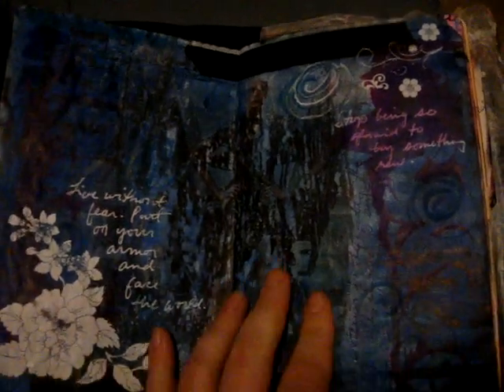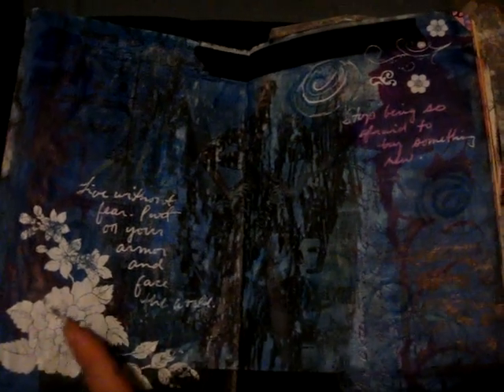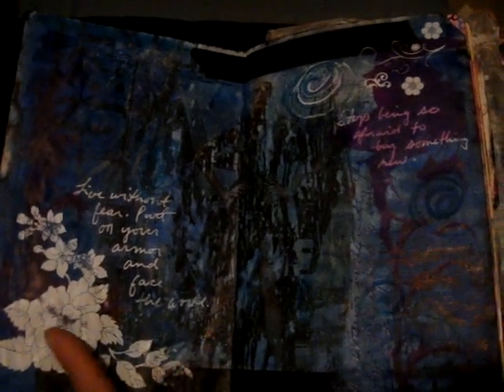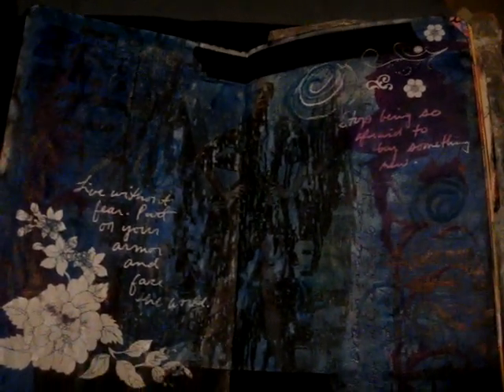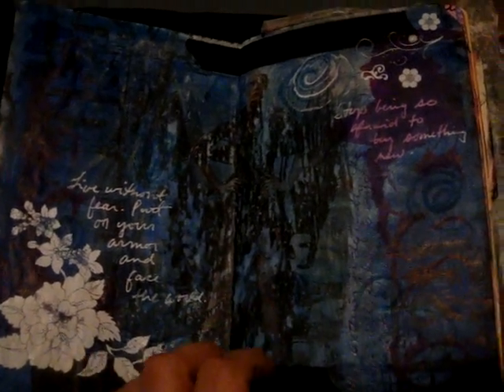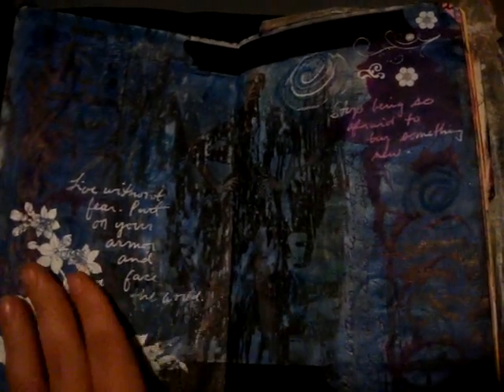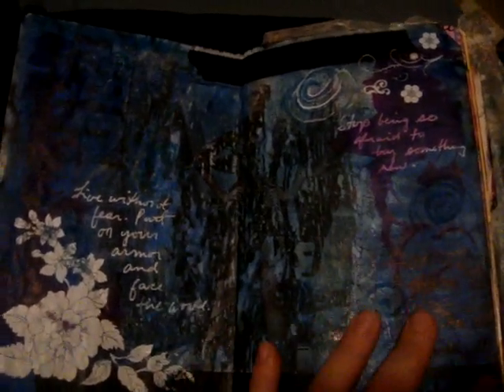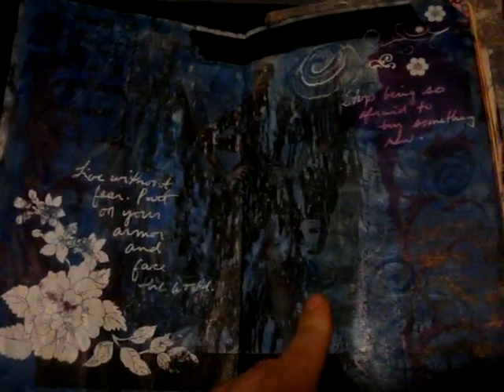The next page was a magazine transfer — image transfer technique with some gel medium. I definitely like the grunge look that came out of it. I love these Basic Grey rub-ons; they're slightly old, as are a lot of the scrapbook products I use in my journals. I've ordered them for so long, and finally in this platform I find that I can use my scrapbook supplies and just love them, so you'll see a lot of scrapbook supplies in my artwork.